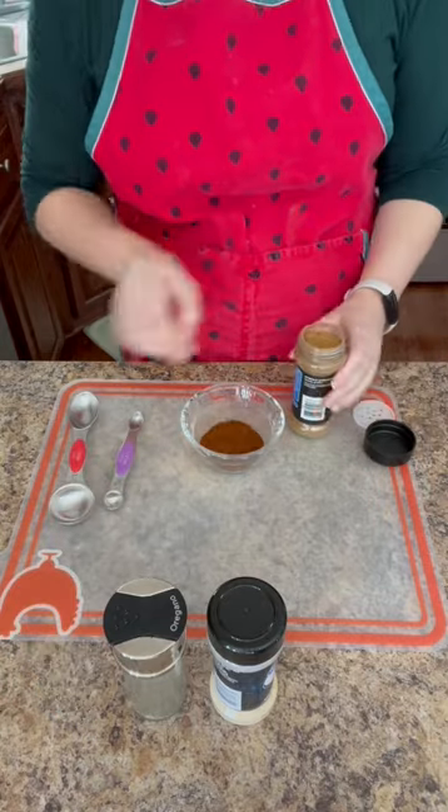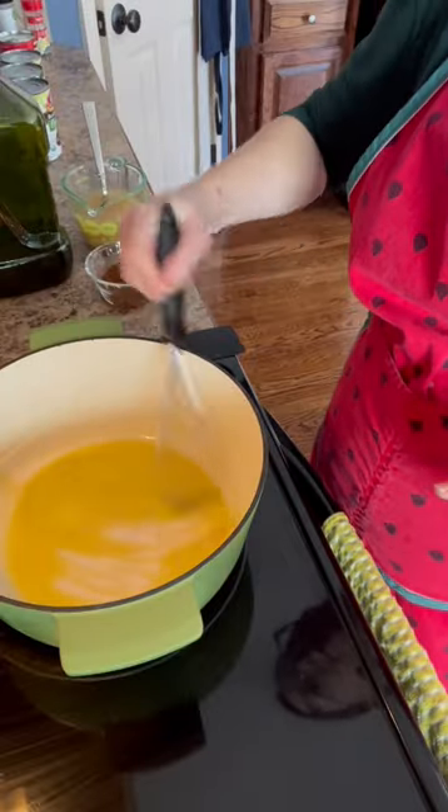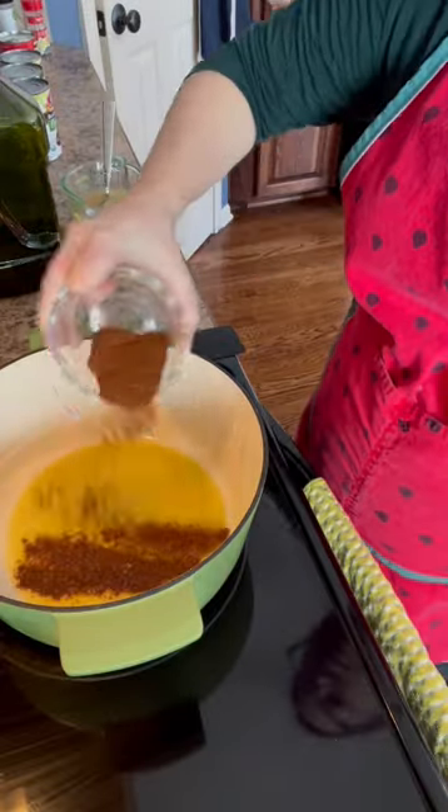2 tablespoons chili powder, 1 quarter teaspoon each cumin, oregano, garlic, 1 cup of chicken stock, 1 tablespoon of flour to roughly 1 tablespoon of oil.